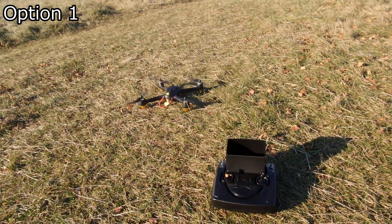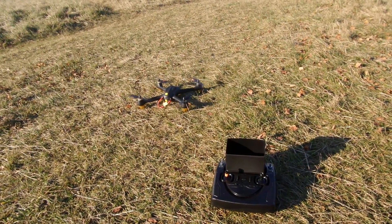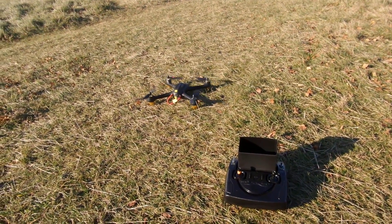G'day folks, today I'll show you the three methods of auto take-off on the H501. Some people say there are none, but there are actually three methods to invoke automatic take-off.